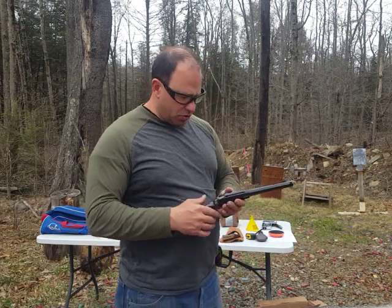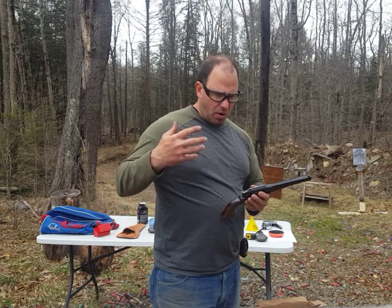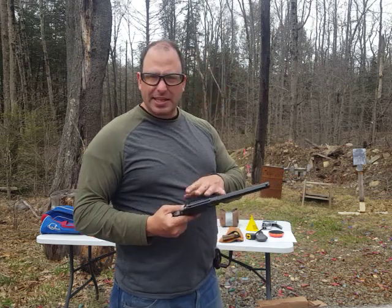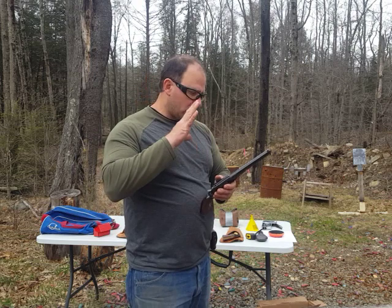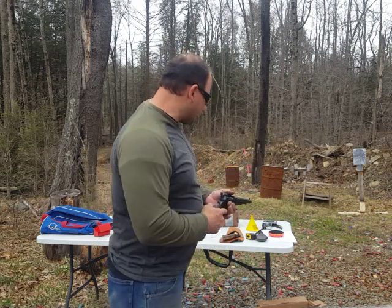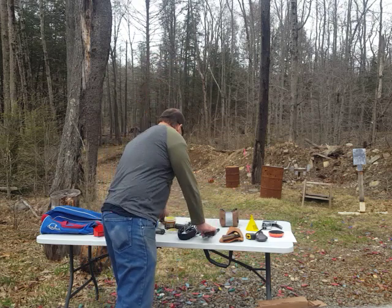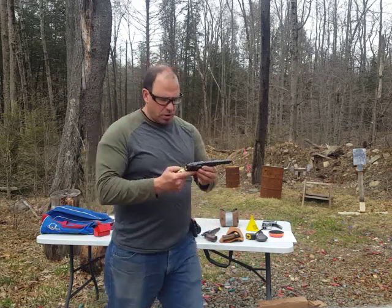A couple of things for those not so familiar with these, if you do decide to get into them: if you're going to buy them, go with the 44 or 45 caliber. Don't get the 36 caliber. The 36 calibers — like this one over here, which is actually my prettiest gun — have smaller cylinders.